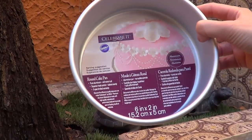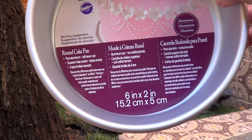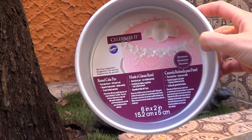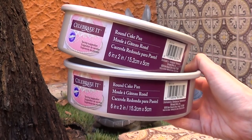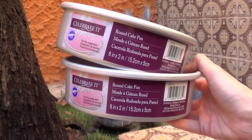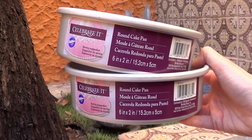One thing I got from Michael's is this tiny round cake pan — this is a six-inch one. It's tiny. I got two of the round ones and one square one. I want to start making more cakes but sometimes I find I want to go for smaller-size desserts. I don't want to go for the huge cake, so I want to start making cakes in smaller portions.